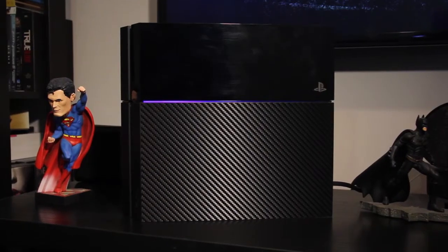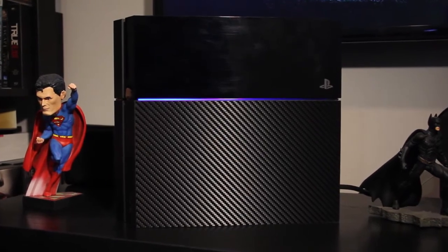I actually prefer this carbon fiber material over the matte plastic that the PS4 has stock. Don't think that your device is going to be ruined if you take the skin off — I just took off the carbon fiber on the top glossy part of the PS4 and look, no smudge marks, no glue residue, it's perfect. My only complaint about the skins is that on the back of the PS4 there's a serial code sticker and there's no hole in the skin for that.